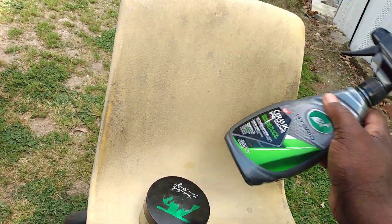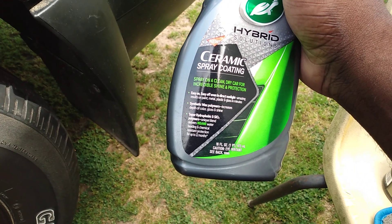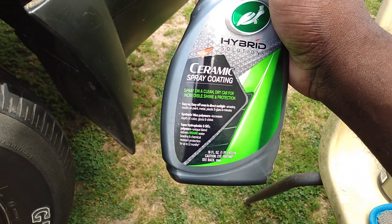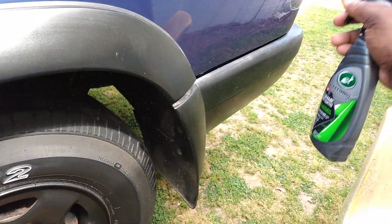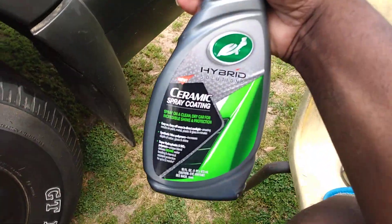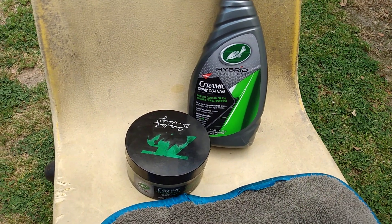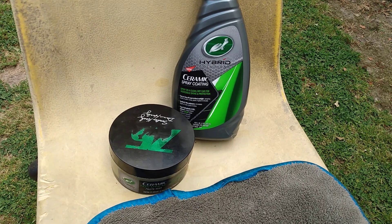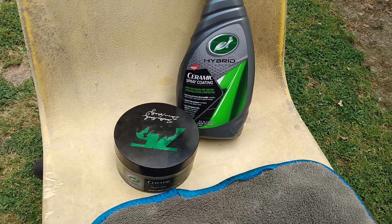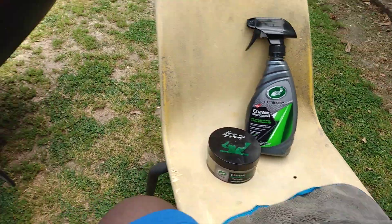Now you can use the spray coating. This stuff gives you a full year too — it lasts up to 12 months. When you apply this over the top of the graphene coating, it only takes a couple squirts, it doesn't take much. You'll double your protection and get two years of protection out of this combination. You can also use the hybrid solution detail spray in between washes, but if you hit it with this spray coating every now and then, it'll last two years easily.